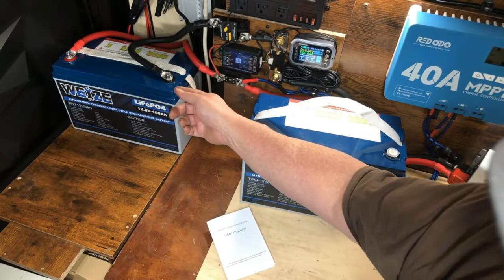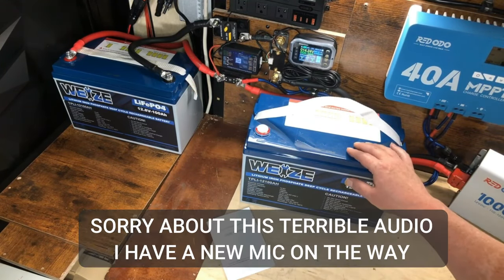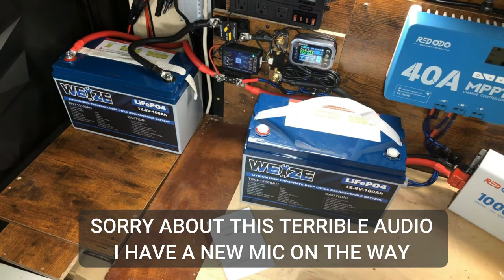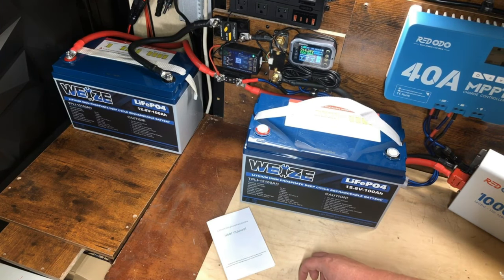I already have an identical battery sitting here. If you saw my last video, you may be wondering why I'm doing another video about this Wyze battery. The folks over at Wyze saw my last video where I did a capacity test on the 100 amp hour lithium iron phosphate battery after I'd been using it daily for about a year. The results were pretty impressive and they were kind enough to send me another one so I could do a few other kinds of tests and experiments for the channel.